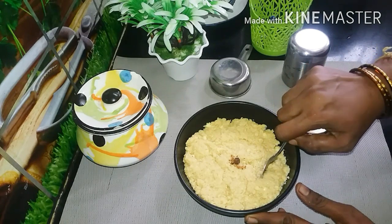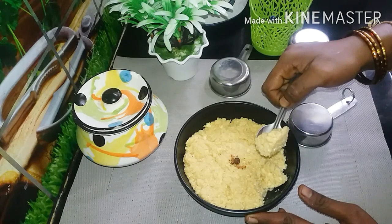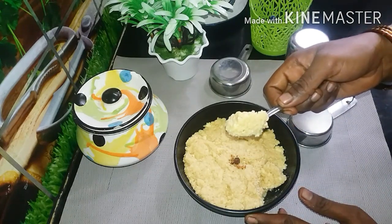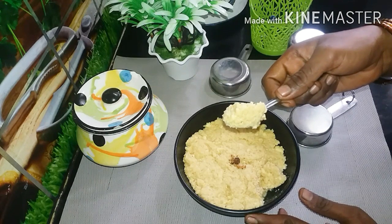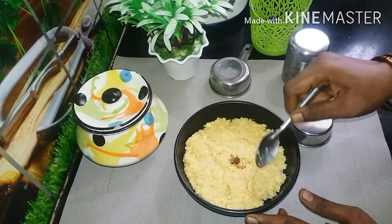we are going to make the paneer gravy with the paneer.